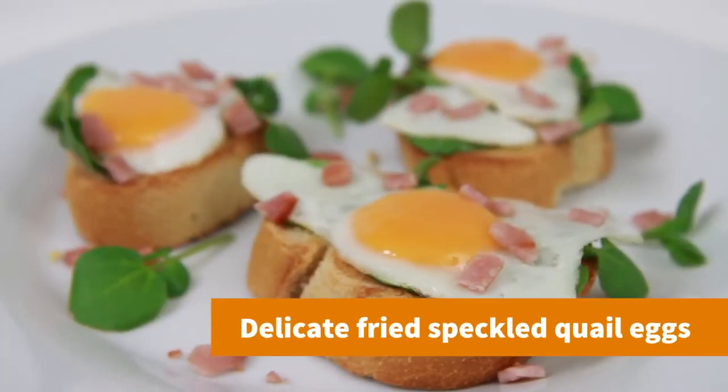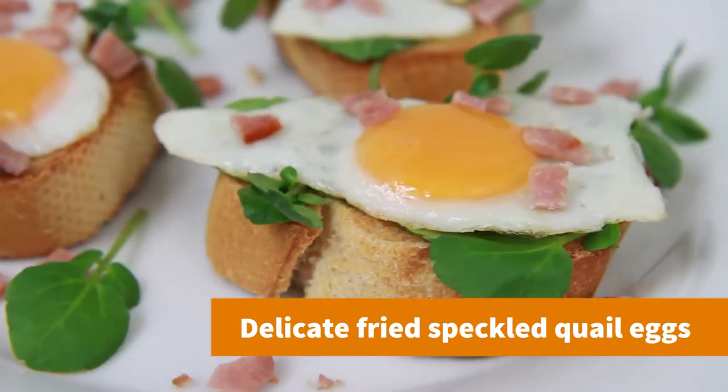Hi, I'm Warren Nash and today I'm making fried quail eggs, using Heritage Breed's speckled quail eggs. A great alternative worth trying because of their size and taste.